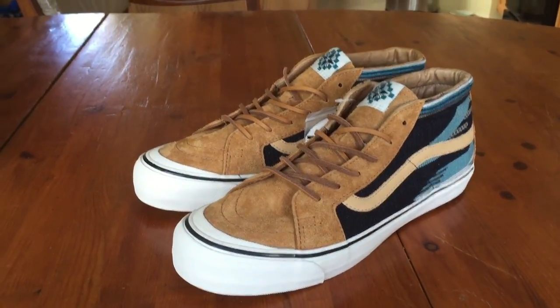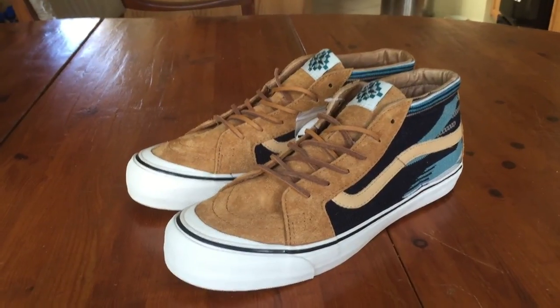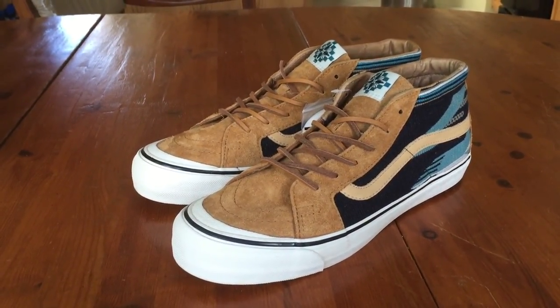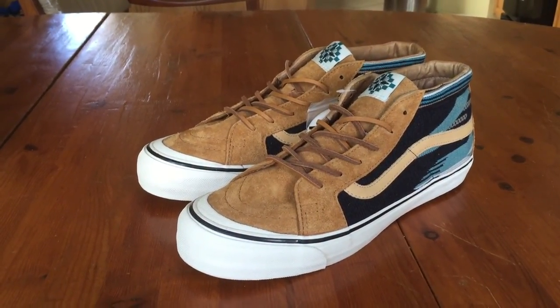Definitely one of my top picks for 2014. Be sure to stay tuned — I'll have a best of 2014 video up sometime soon, hopefully in the next week or two. I hope you guys liked this review, and be sure to stay tuned for the on-feet.